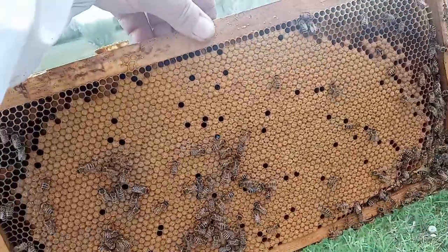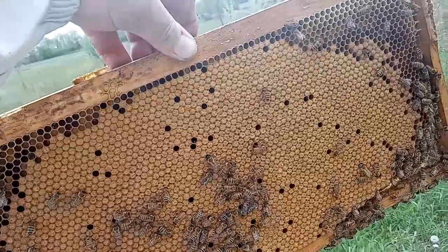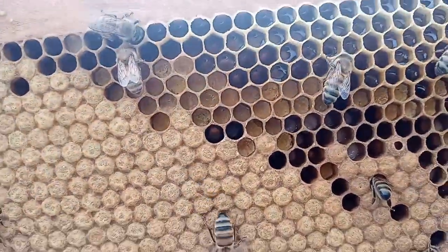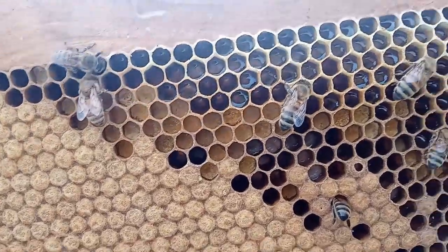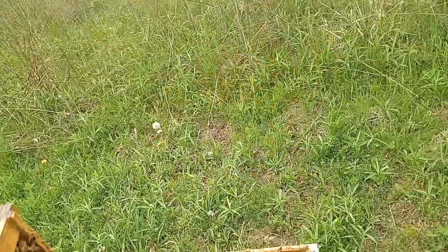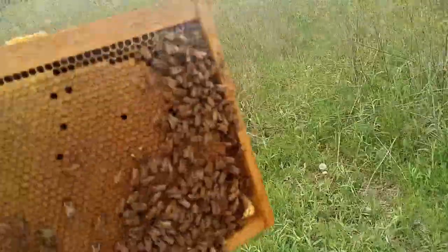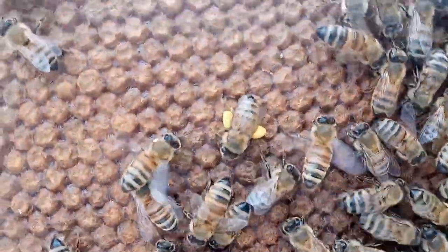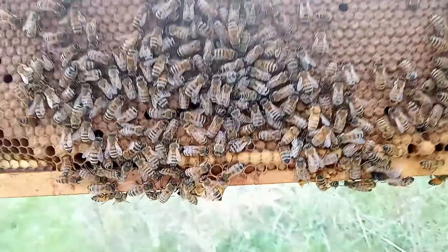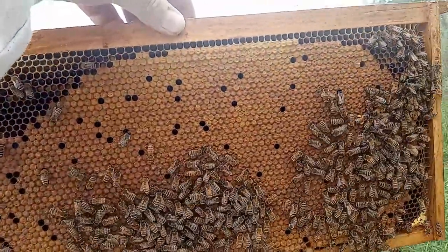Here's the next frame. This is absolutely beautiful — look at all that capped brood there. That looks nice. We've got some propolis, bee bread, honey, and nectar off on the sides here. Take a look at the other side — look at her with all that pollen, dandelion perhaps. We've got some drones at the bottom here. That's a nice pattern.